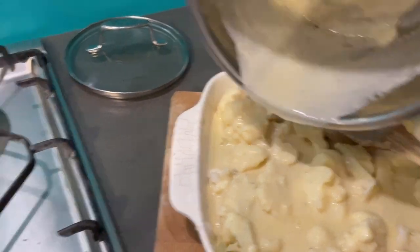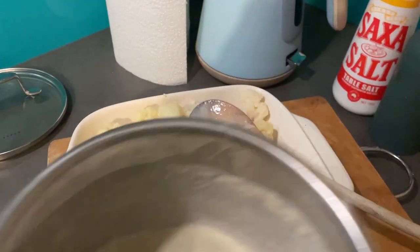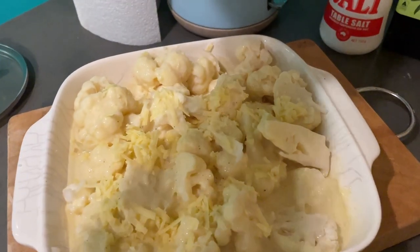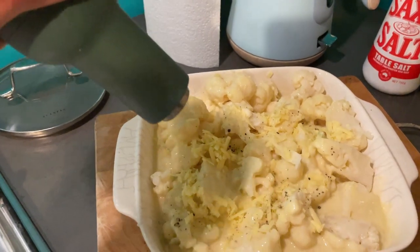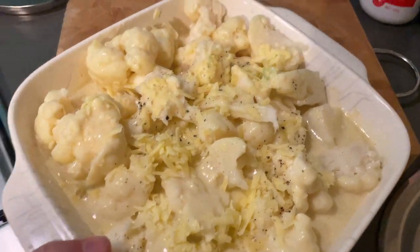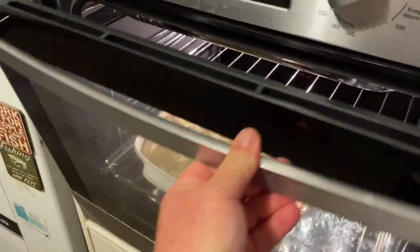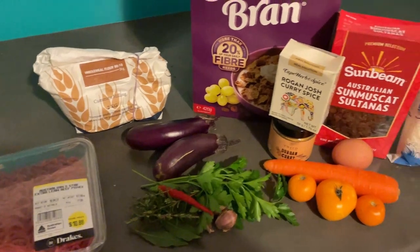This is my cauliflower cheese all there together — beautiful. I'll scrape that out, add a bit of cheese on top, and a bit of pepper with the automatic grinder. Pop it in the oven and we'll be good to go. Now get cracking with the meatloaf.